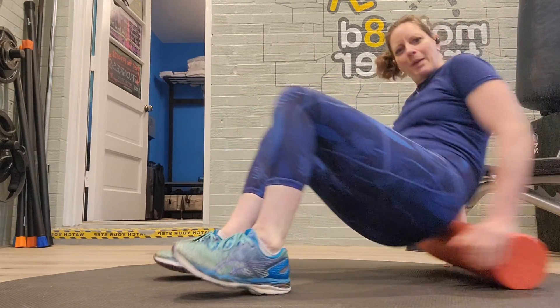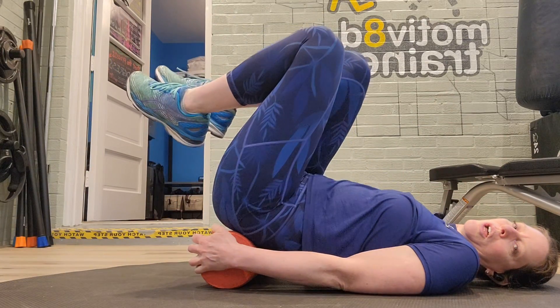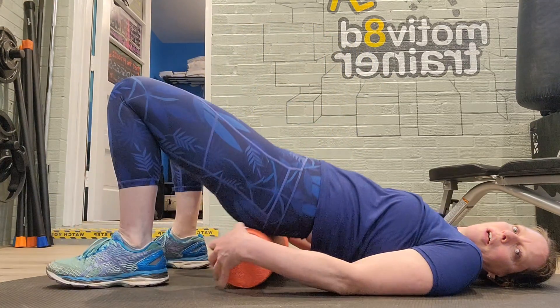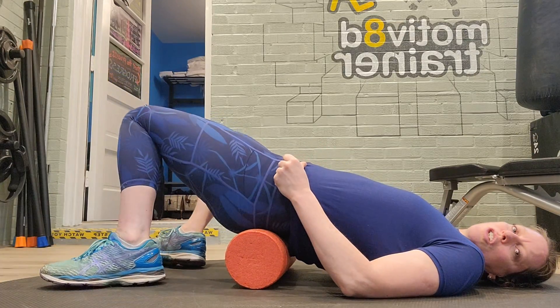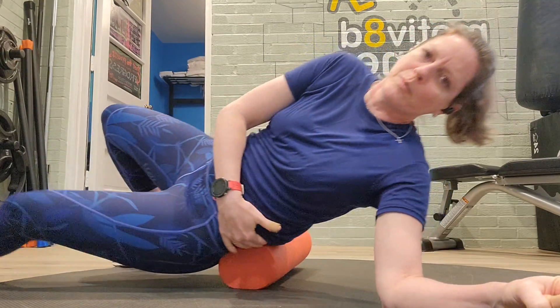Again, it's going to be tempting to stay on the low back. The other way to get into the glutes is to lift the legs and support the back. This might be more accessible to a lot of people. You can do it with your feet down as well and just shift the leg side to side. But coming into that side glute is really important to free the whole region.